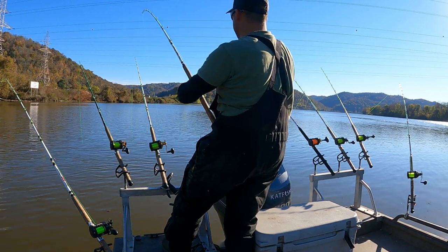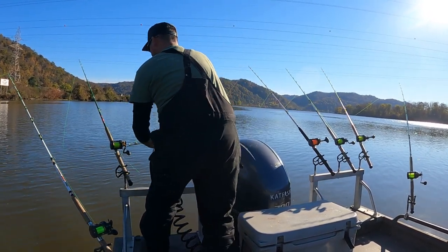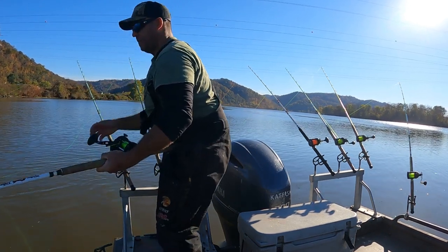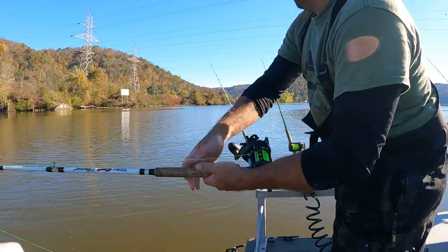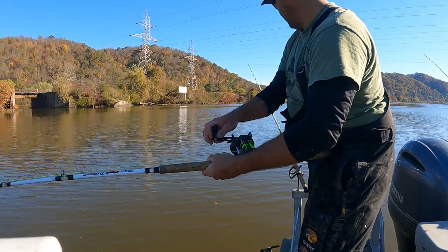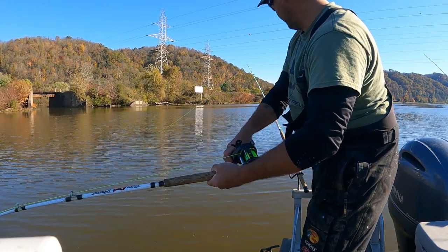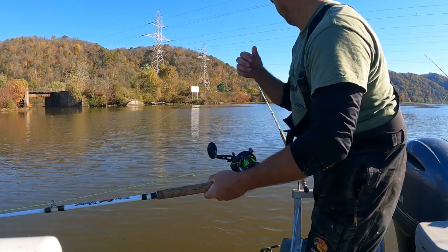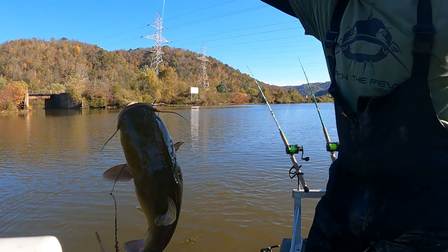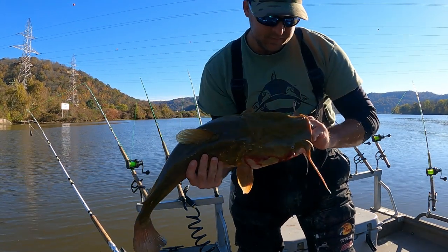There we go guys, another one hooked up. Another flatty. This is probably the smallest flathead I've caught today, but he hit the hardest — imagine that. Alright guys, there he is — future giant, future jumbo — going back in the river, getting bigger.